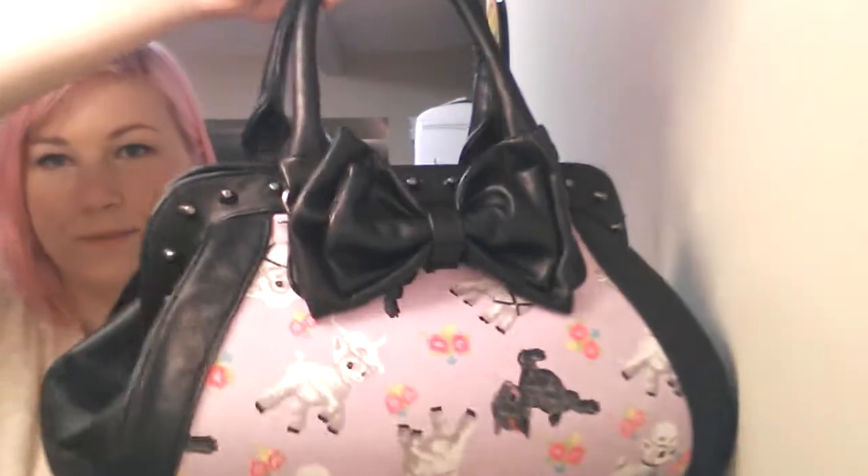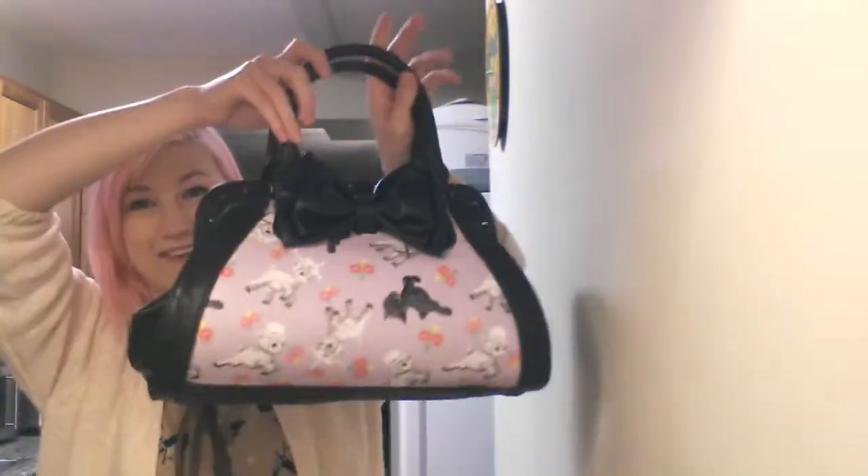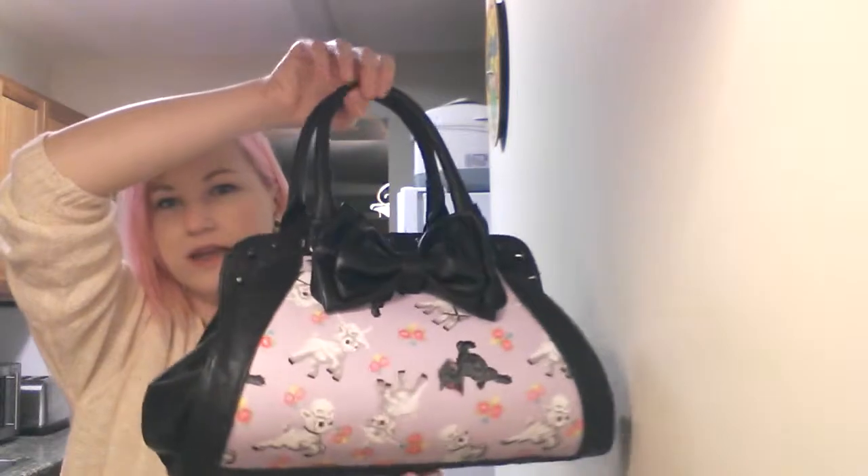Hello again. Today I'm going to be doing a review of the Iron Fist purse, the Lambie print. I'll show you what it looks like. I was going to get the smaller nude one, but when I saw this one I had to have it. So I asked for it for Christmas and I got it.